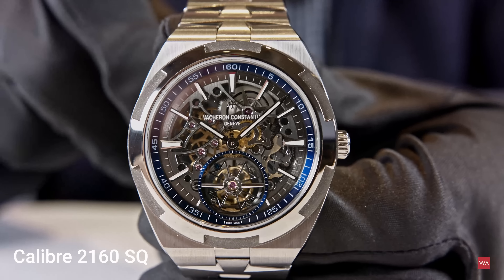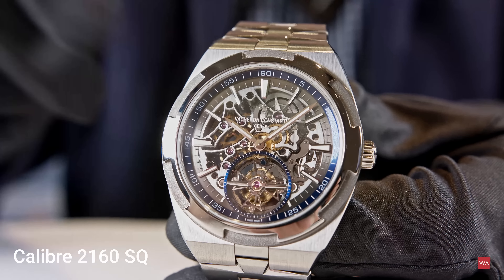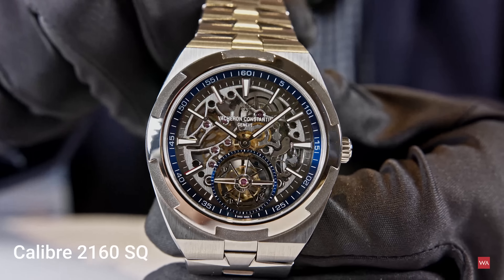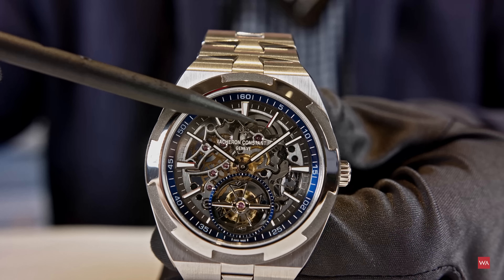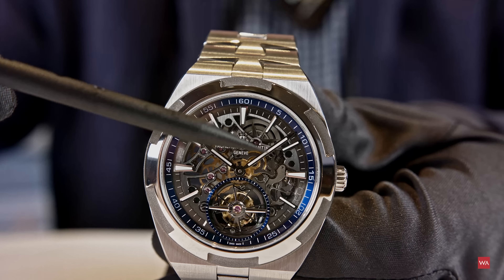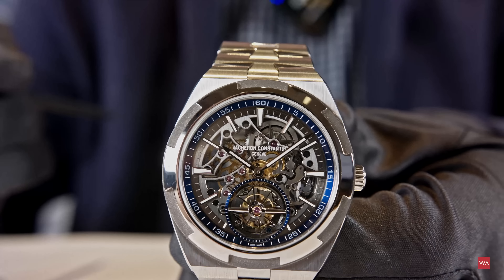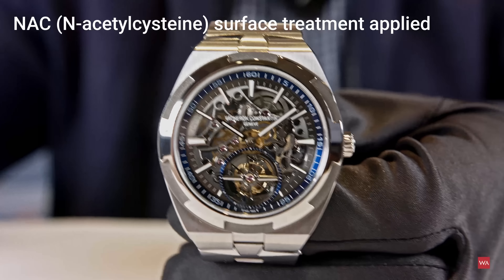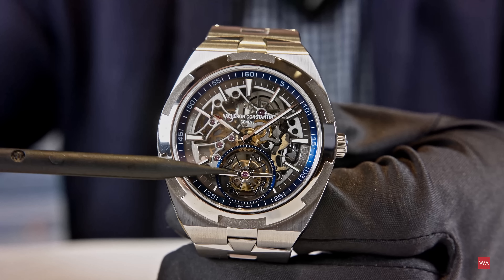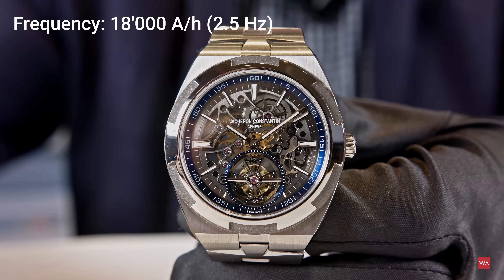Now let's have a look at the movement. Vacheron has always been about high watchmaking and high complications. I'm particularly proud of that movement because skeletonizing is an art of Vacheron Constantin. Here we developed a skeleton really custom built for the sporty elegance of Overseas. You see the beautiful shapes, highest hand finishing with inner angles, sharp shapes, beautiful decorations. The spring barrel is skeletonized with the emblem used on Overseas — the Overseas windows — completely finished by hand. The whole skeletonizing is done in a sporty, elegant way. It's a grayish-black treatment on the movement, which we call NAC treatment — a special titanium surface treatment on the components. Two and a half hertz, 18,000 vibrations per hour, a classical rhythm.